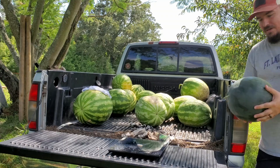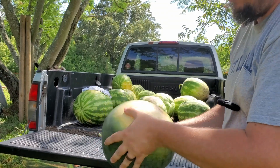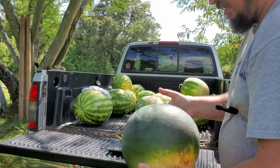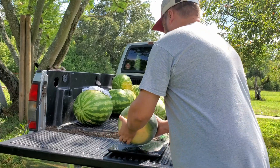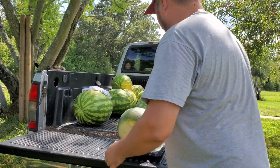This is actually a sugar baby that we got, which is obviously different — it's got a really crazy bright spot on it. But this guy's pretty heavy for a sugar baby: 17.8 pounds on that.